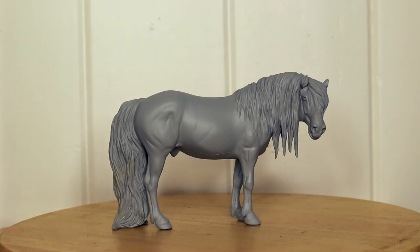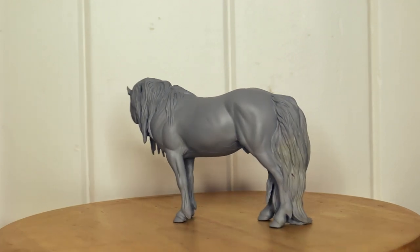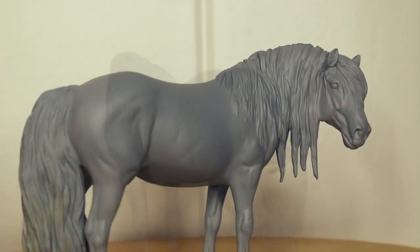Here you can see the final primed model — he's all smooth and ready, and I'm satisfied with the repositioning and drastic customizing. He is ready for his beautiful Fjord paint job. Thank you so much for watching — this has been part two of the three-part tutorial series. Look out for the next tutorial where we will be painting the final piece. Feel free to comment any questions, all tools used are linked in the description below. Be sure to subscribe and like the video. You can follow me on Instagram and Facebook at DJBstudios.